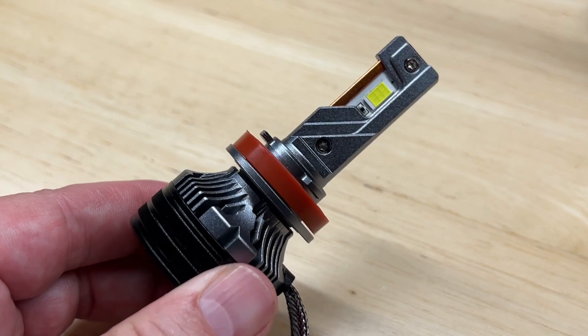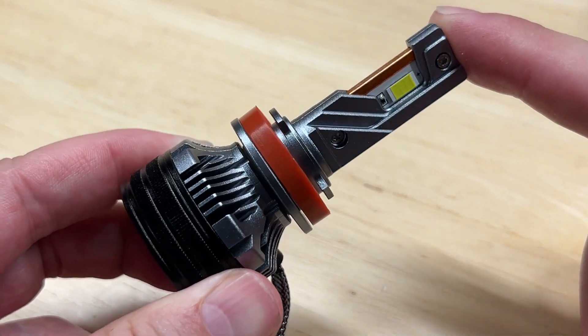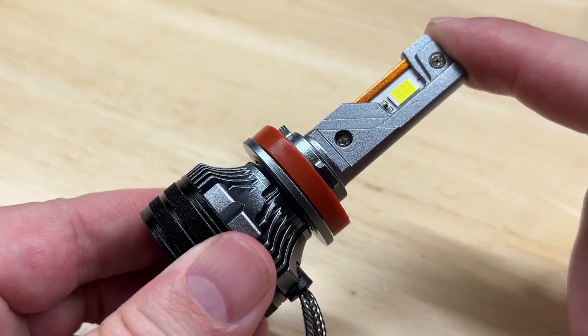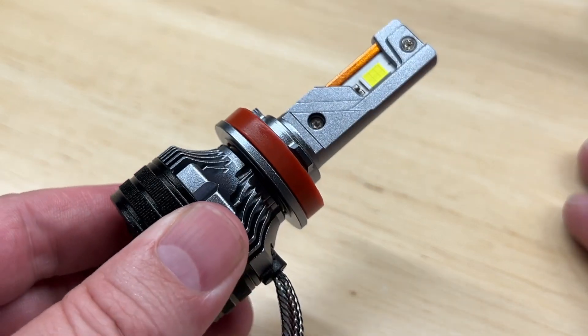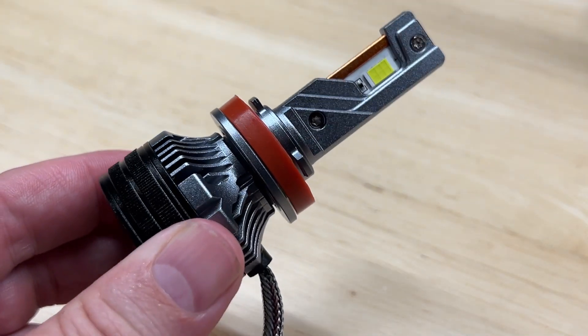Today, I'm extremely excited to bring you the test of a brand new light on the market. This is the Luxter Punisher LED Headlight Upgrade. My initial testing shows that this is very promising, and for the money, it might be a contender for the best value LED headlight upgrade of the year. Why do I say that? Stick around, and I'll tell you.